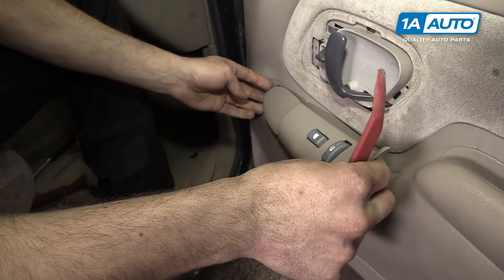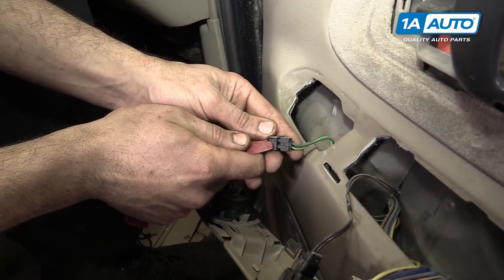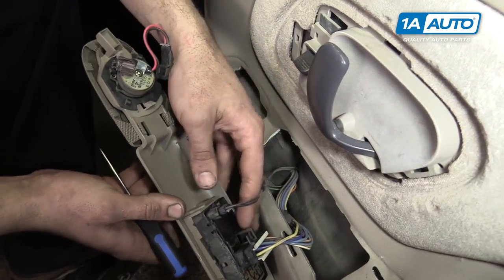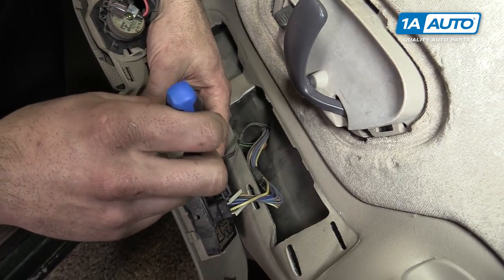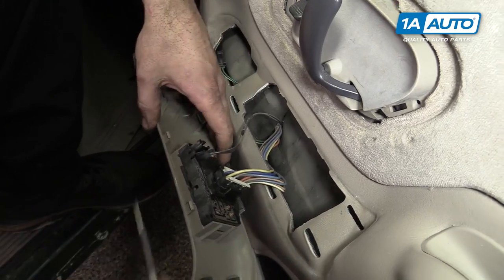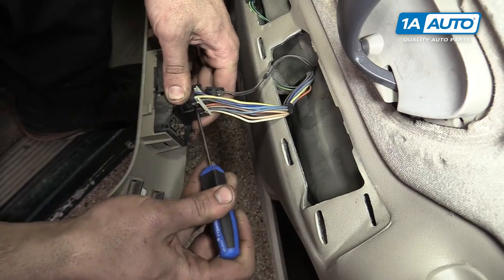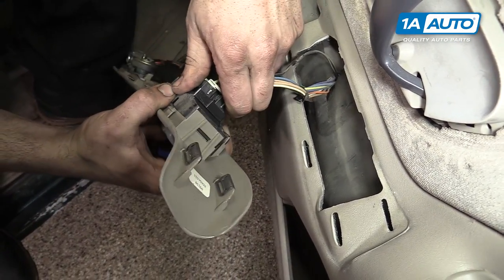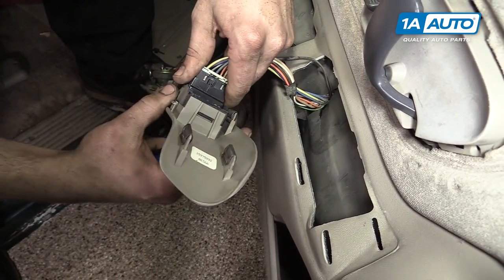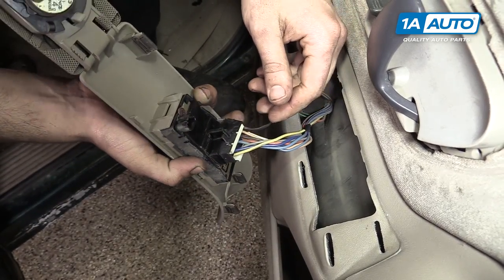Using your trim tool, pry up at the back of the power window switch. Lift it up and pull back to release the hook at the front. Disconnect the connector for your tweeter. Pop up the tab on this two-pin connector at the front of the window switch and pop the connector out. Then push down on the tab on the main connector and remove that from the switch. I'm using a pick here — you could also use a small flat blade screwdriver or a trim tool, whatever works best for you.